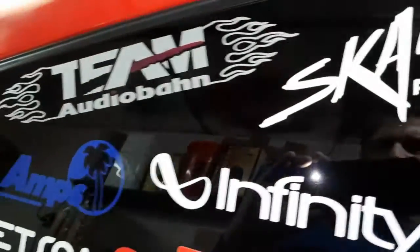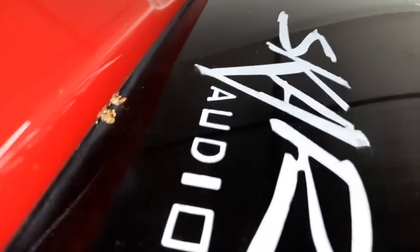My stickers are starting to come off a little bit — the Skar stickers are the worst. You can see this one's actually fading away, but I got new ones because I got these subs. There's the back view.